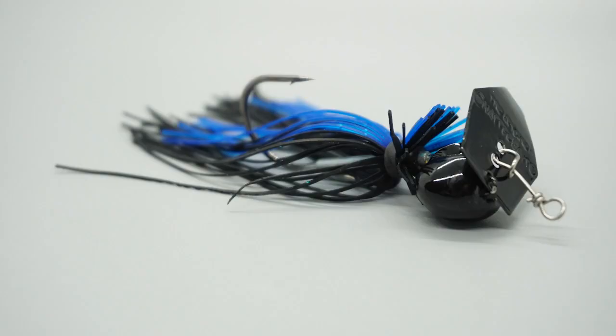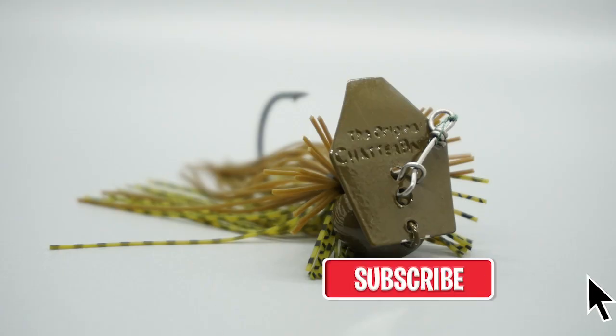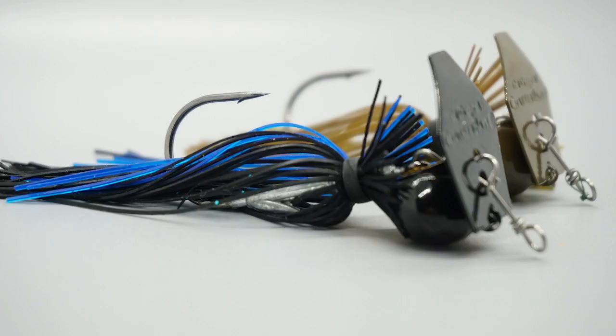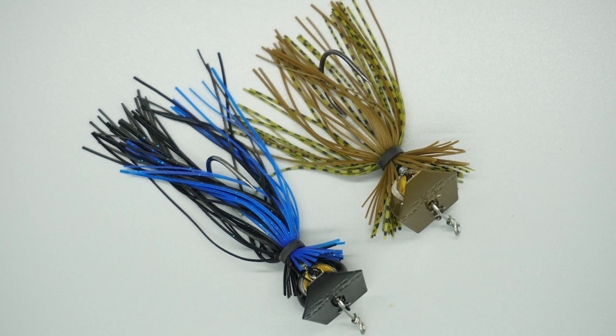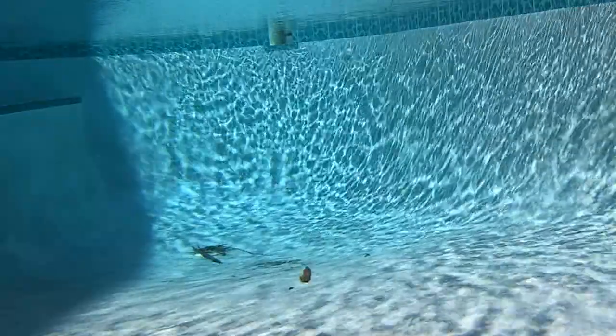Do you fish deeper water and are looking for a bladed jig that will hug the bottom of the seafloor? Look no further because Z-Man has created the new Freedom CFL bladed football jig, designed for deep water with structure. It will hug the bottom and tick the grass even when reeled in quickly. The head design and blade orientation prevents the lure from rising in the water column. This bladed jig produces a unique fish-attracting sound when the blade chatters against the jig head.